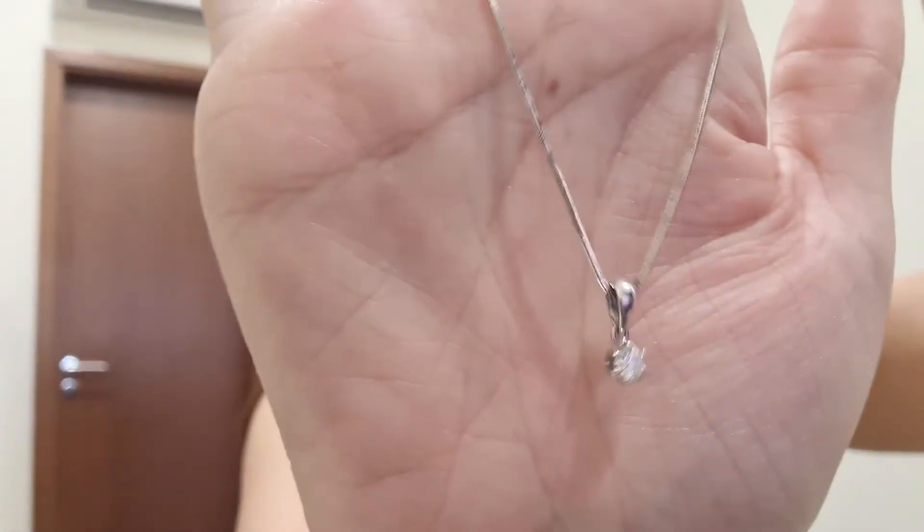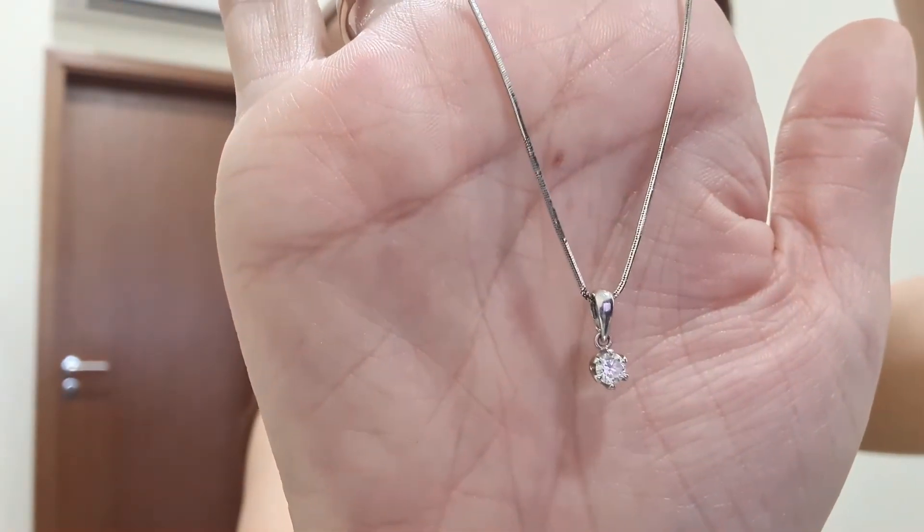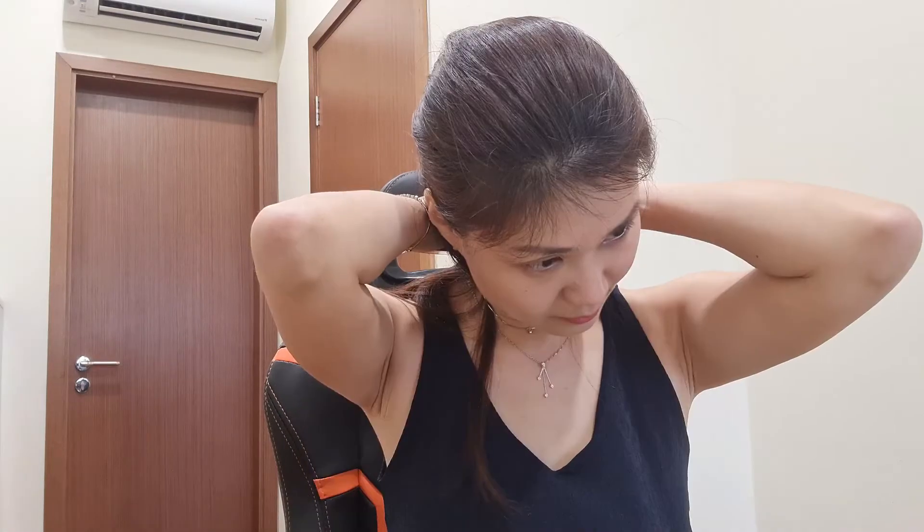Next one is a solitaire diamond pendant. My mother bought it for me for my 21st birthday. I told her I wanted something dainty and not too complicated, so she bought this. All the jewellery I've mentioned so far are from local jewellers, which are very reasonably priced compared to big brands like Cartier or Chopard, but they are all beautiful. Because they are so dainty, I'm able to wear them pretty often. It's very dainty and just makes its presence known.